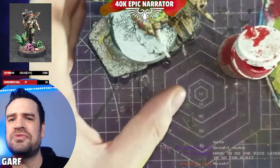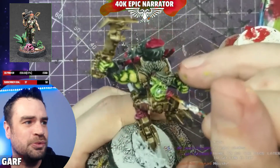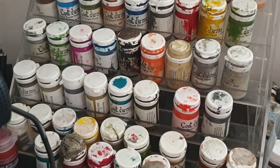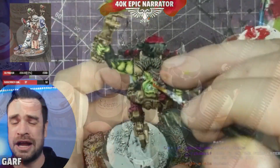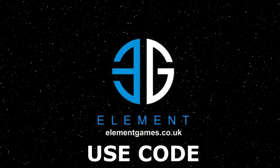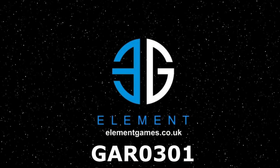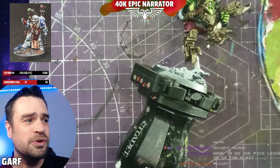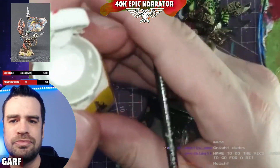We're going for that classic second edition look, and the paints I like to use are Coat d'Arms. This is not a sponsored video, but I use Coat d'Arms a lot because I find they're the best for getting that old Warhammer feel. There's an Element Games affiliate link below for 10 to 25% off your hobby supplies.